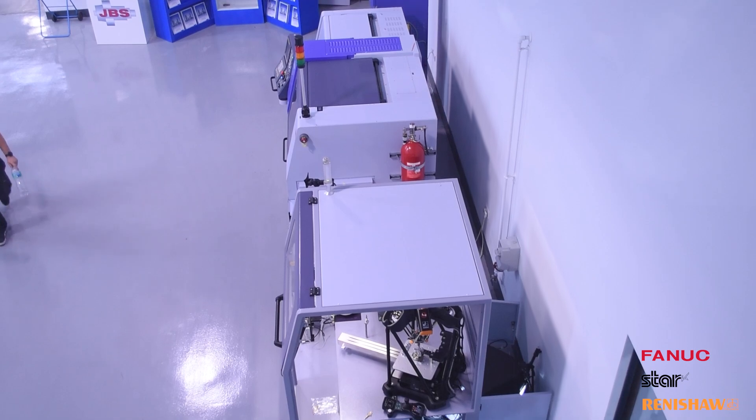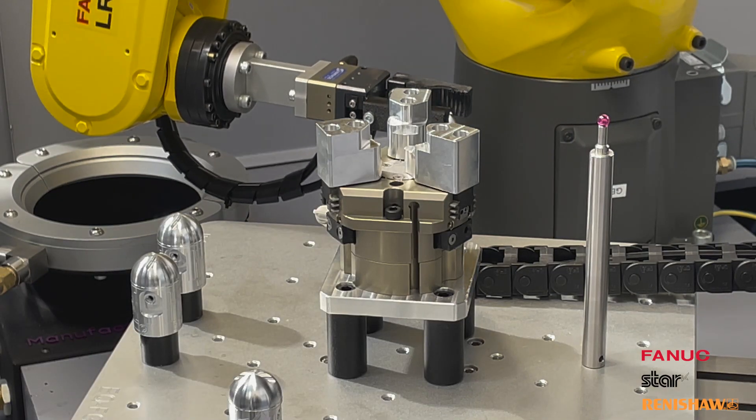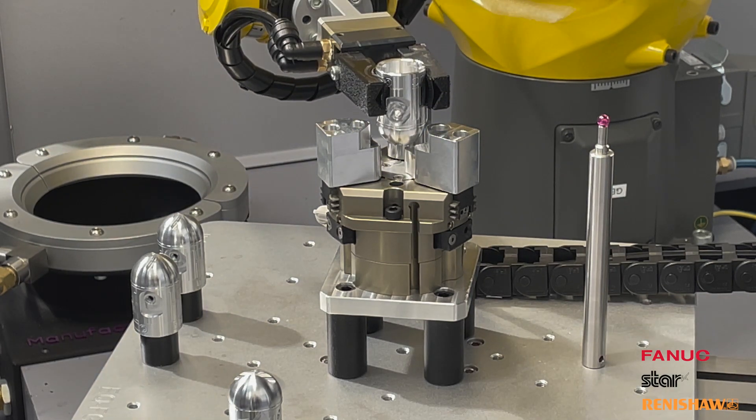So here we are at Star in Derby for the next part of the cell build-up. The cabinet with the robot and the equator in it has been delivered here and is now being coupled up alongside the Star machine, ready to receive parts that come off from the sliding head machining process.